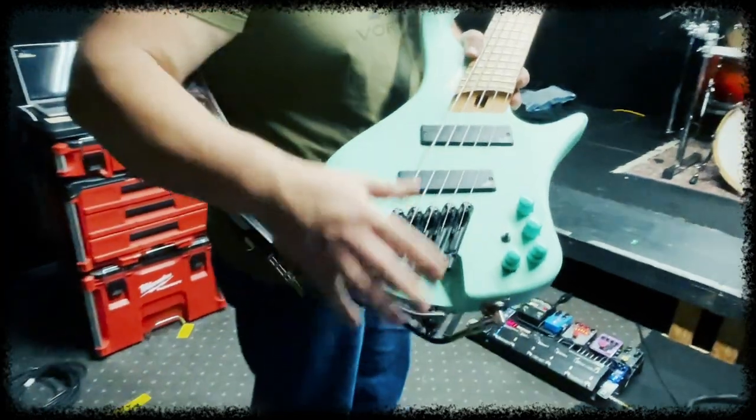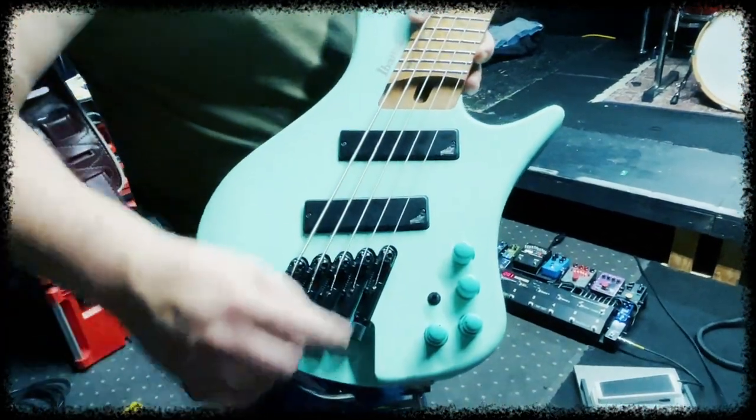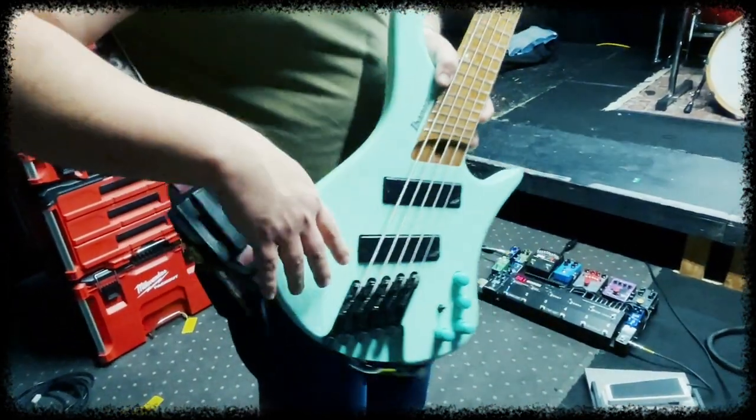This is my live bass. This is an EHB Ibanez C-Phone. I've changed out the knobs, switched out the pickups to Aguilar pickups, and reshielded things.